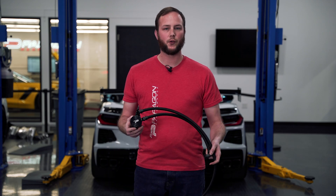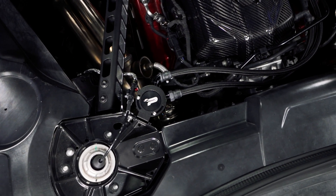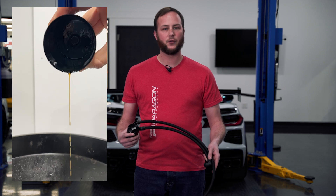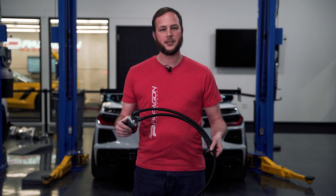Hey guys, this is Alex with Paragon Performance. Today we're going to be installing the Paragon Performance oil catch can. This will fit the coupe and the convertible. This will keep that oil from being sucked out of the crankcase into the intake manifold, causing that carbon buildup on the backside of the intake valves. Let's get to the install.